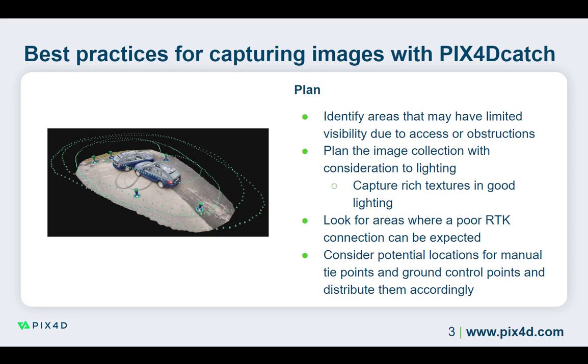If there are areas that are dimly lit, adding auxiliary lighting might be necessary to ensure good image capture. It is crucial to have good lighting when capturing a project that contains many rich textures. This will help ensure that the images are of the highest quality possible, which directly impacts the final project's quality.